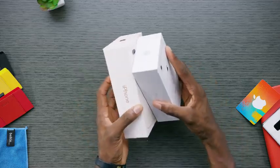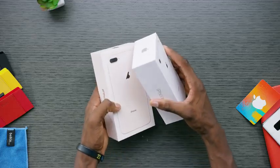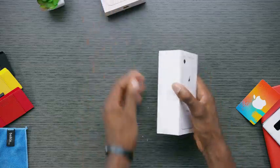A small detail you may have noticed: the box for this new gold colored iPhone — I'll call it a blush gold — is actually not white. It's an off-white, like the cream color on the back of the phone. So the more you know.